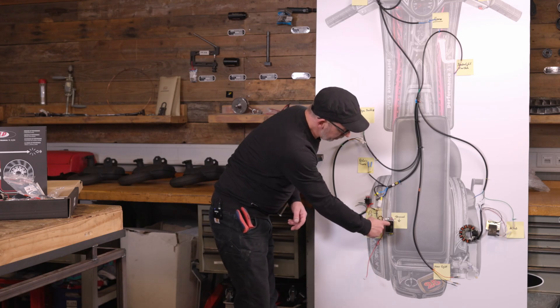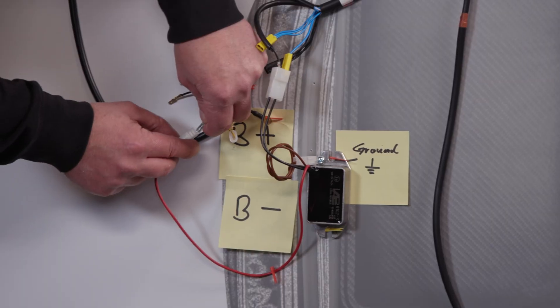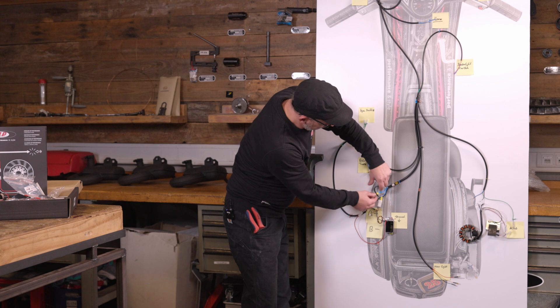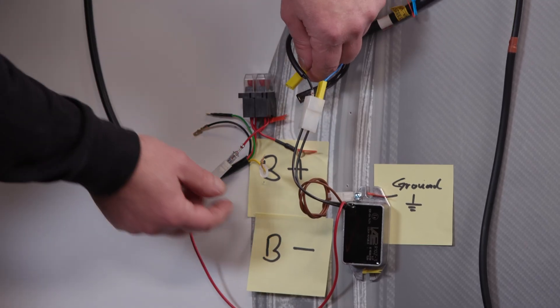Next, we go to the positive cable from the rectifier to our adapter harness on red. Then we plug these three blue wires into the connector with this red wire.